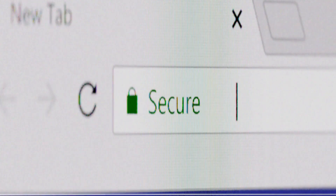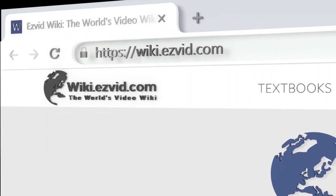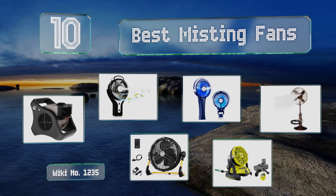Search EasyVid Wiki before you decide. EasyVid presents the 10 best misting fans. Let's get started with the list.